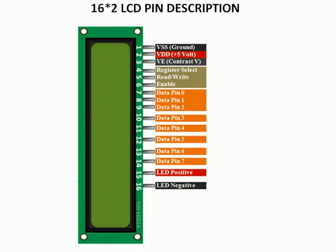This is the 16x2 LCD that we have used in our project. Let us see the pin configuration of this LCD. Pin number 1 is connected to the ground, which can be connected with the ground of the Arduino board. Pin number 2 is connected to the VCC supply, which can be connected with the 5-volt pin of the Arduino board.